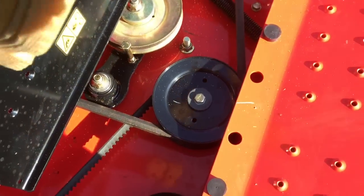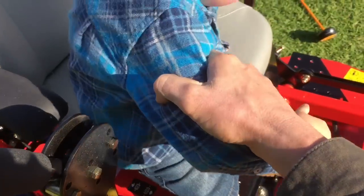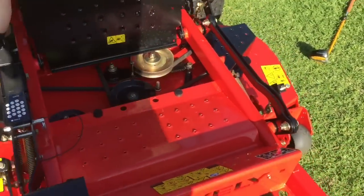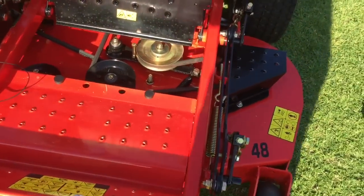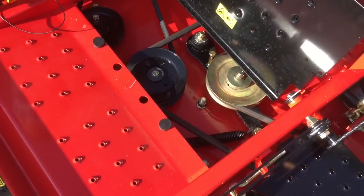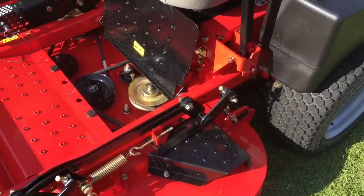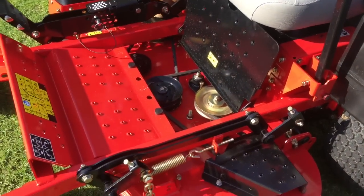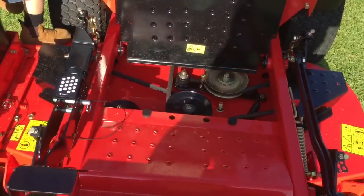One good thing is the actual deck belt — it's not a v-belt like all the other ones I've used. It's easy to work out which way it goes. A little tip: take a photo of the way the belts are routed so you can refer back to it when you need to replace one. It's easy enough to figure out, but it can save you a few minutes.